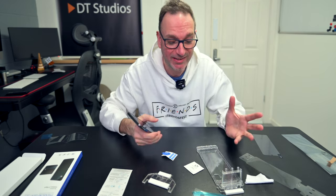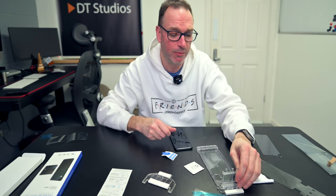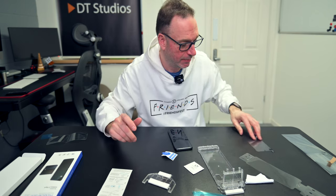Hope you liked that. I hope you saw how easy that actually was. Yes there are a million and one different screen protectors out there.